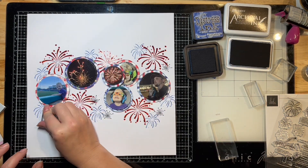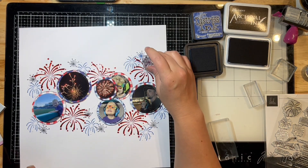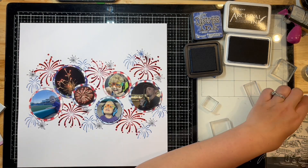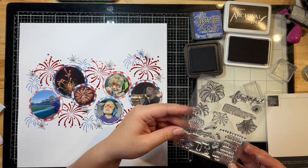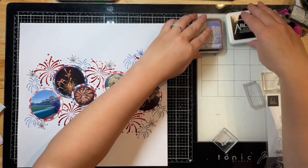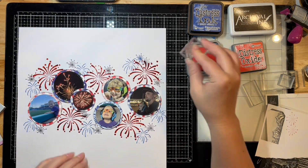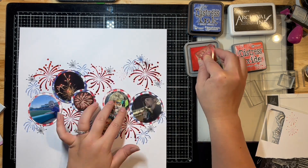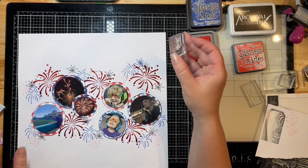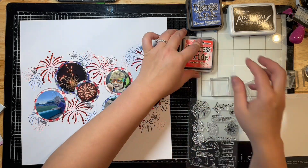I had a blast stamping all these cute little fireworks on this page. I've used black archival ink for the black, and then the blue is Prize Ribbon Distress Ink. I pulled some red too — the red is Candied Apple. I tried to match that one piece of pattern paper I was using on this layout for the red and it worked out perfectly. I'm just continuing with very random stamping, filling in any of those spaces that are left over.